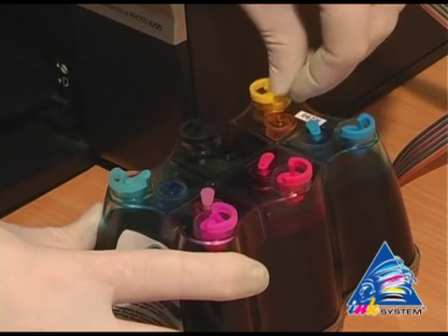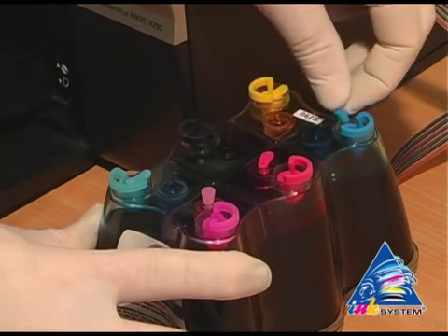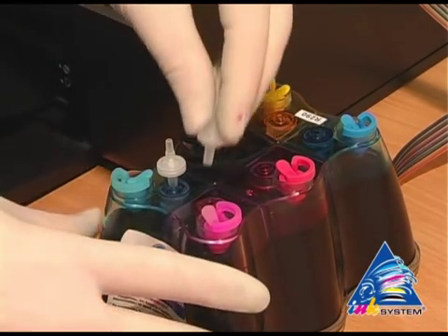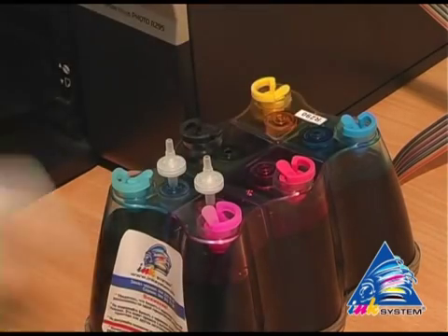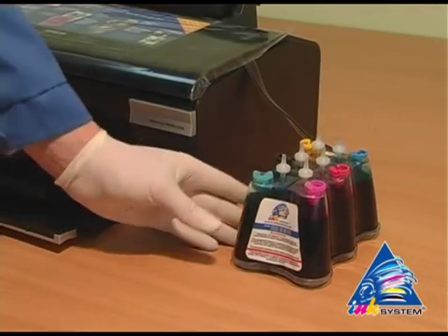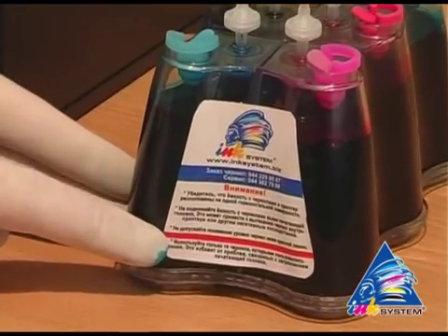Take off the small caps from the CIS. In their place, insert the air filters — not using force, just placing them into the holes. On the CIS there is a sticker where you can read the main rules for CIS use.